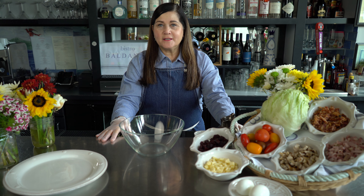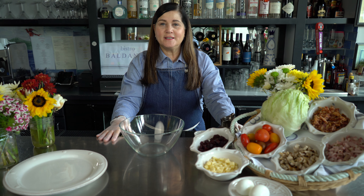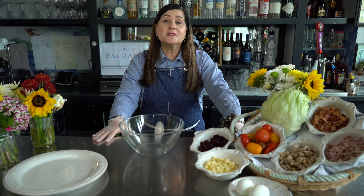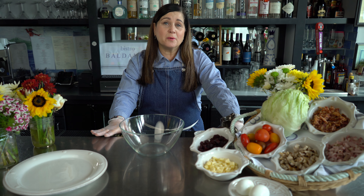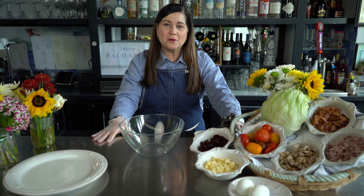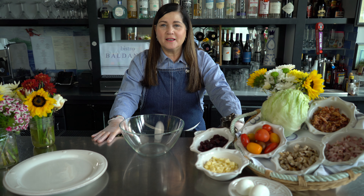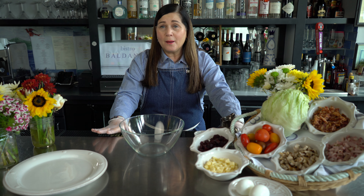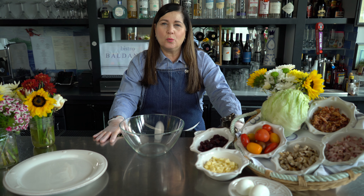Hi everyone, I'm chef Angela Baldanza at Bistro Baldanza in Darien, Connecticut and in New Canaan, Connecticut. Today we're going to make the Fifth Avenue Salad. I was inspired by this salad going to Bergdorf Goodman for lunch, being in the fashion career most of my life, and eating their what was called Gotham Salad. So I took that inspiration and made this wonderful what I call Fifth Avenue Salad. It's a lot of ingredients that are chopped — there's a little bit of work involved but it is so worth the effort. So let's get started.